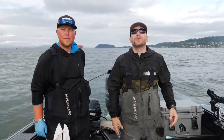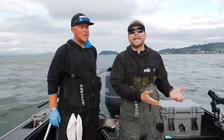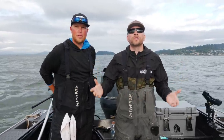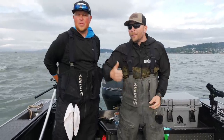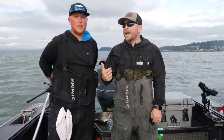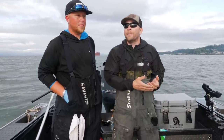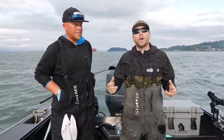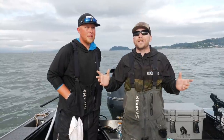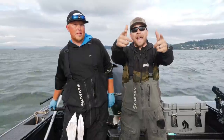Hey, what's up all you fishing addicts out there! Thanks so much for tuning in to another Addicted Fishing tutorial. If you're brand new to our channel, be sure to tap that subscribe button — we offer all sorts of fishing how-to's and fun entertainment fishing all over the world with a lot of professional guides. Now that we got that out of the way, we're down here with Nick Peel of Peel the Real Guide Service and we're talking coho fishing, covering a vast array of topics — starting with bait.